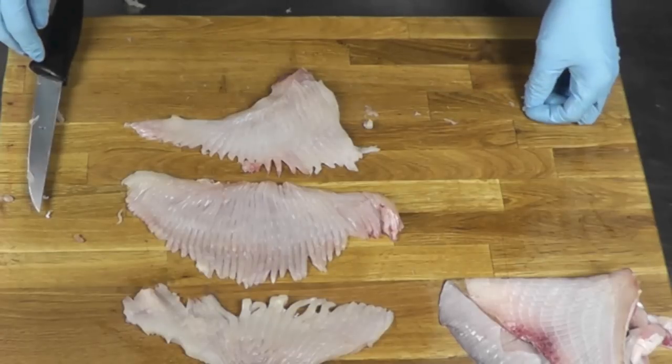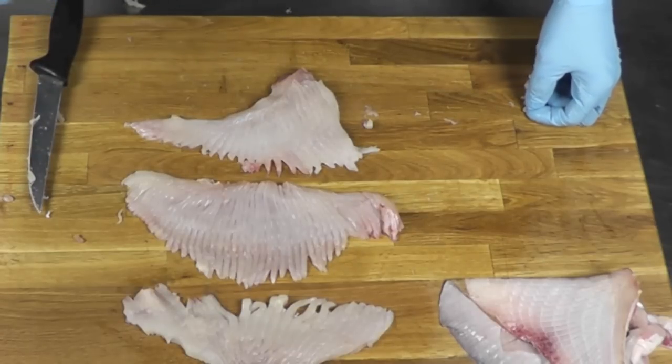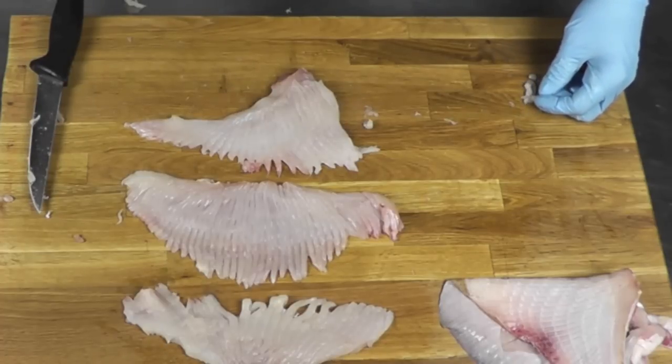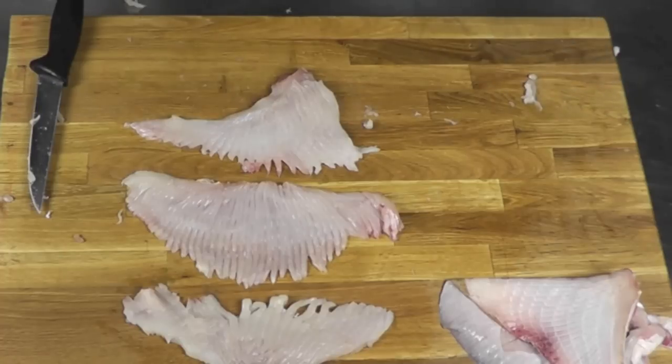Thank you for watching. I hope you enjoyed that little demonstration on how to fillet and skin a skate wing. If you like it, let me know — give me a thumbs up, subscribe to my channel, and I'll see you around. Thank you.